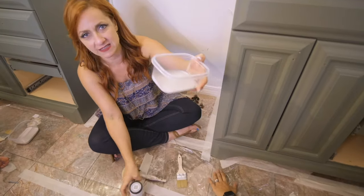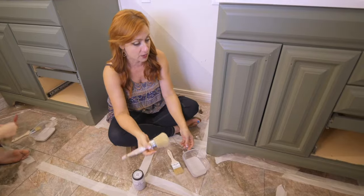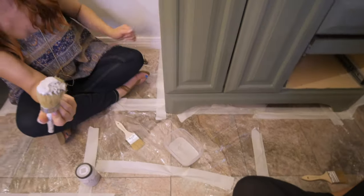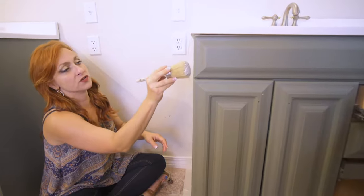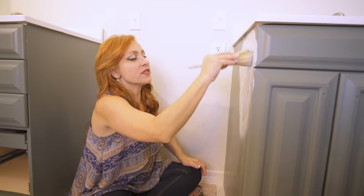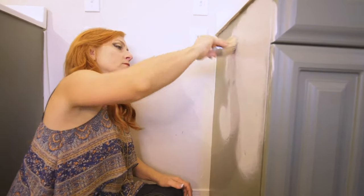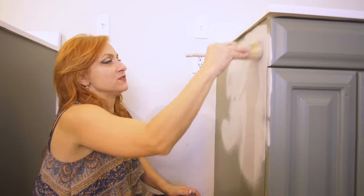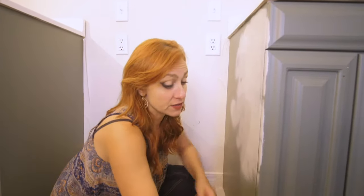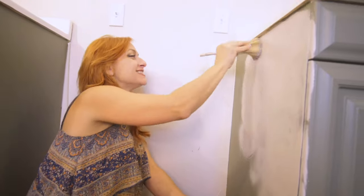I've poured some of the paint into one of these little containers — they're just easier to get the brush in. I'm going to start out with a chalk paint brush and we're just going to go ahead and get started. I've got a little bit on here and I'm going to go with a swirling motion. As you can see, we started with a dark color, so this is not going to cover in one coat. But luckily chalk paint dries very quickly — people say 30 minutes, I find it dries in less than that. As soon as this coat dries, we'll get the second one on, and hopefully two coats will be enough. This goes really, really quickly.